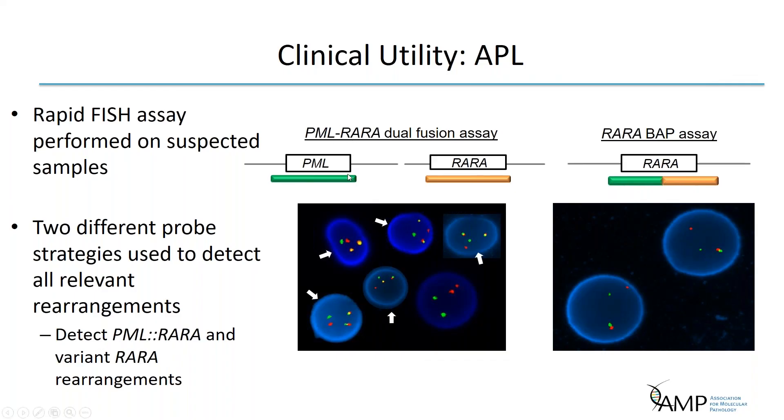For this assay, labs typically employ two strategies: the PML-RARA dual fusion assay to detect the 15;17 translocation with a dual fusion pattern in abnormal cells, and because there are variant RARA rearrangements that can also respond to differentiation therapy but do not involve PML, an additional RARA break apart strategy is also employed to detect these rare RARA rearrangements.